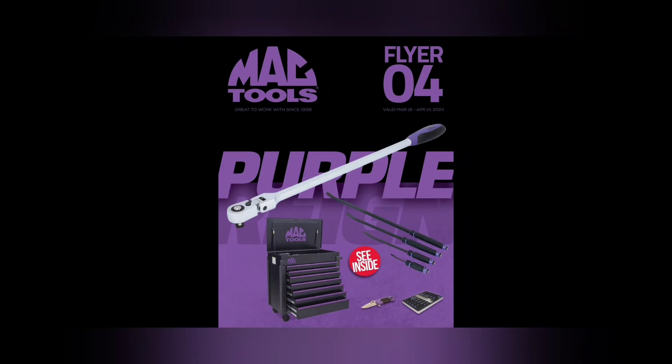What up guys, CP the Tool Addict! The Mac Tools flyer — my favorite time. We got flyer number four, this one is good from March 18th to April 14th, 2024. We got some purple — grimace purple, very purpley. So much purple. If you're a Vikings fan you're probably happy about this purple. I'm not mad at it.